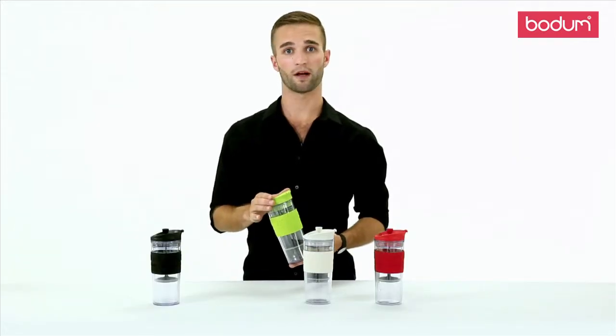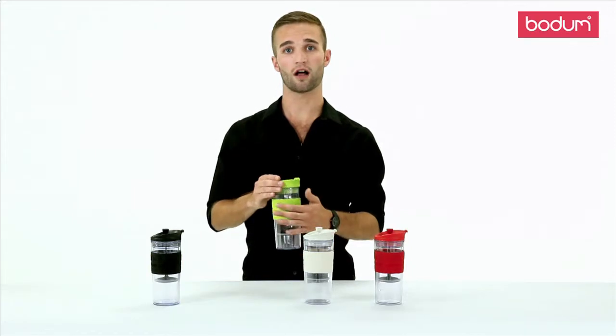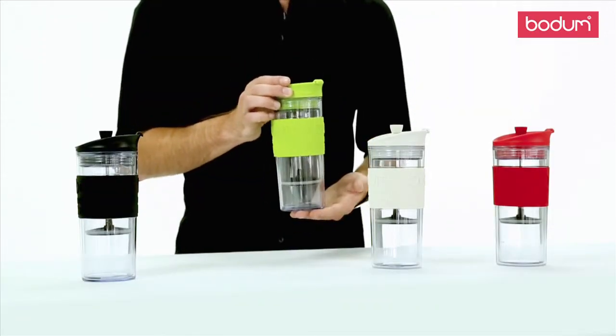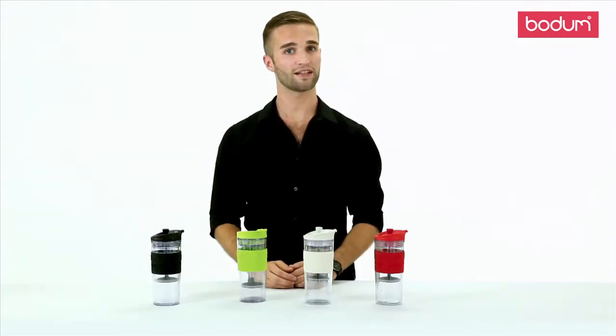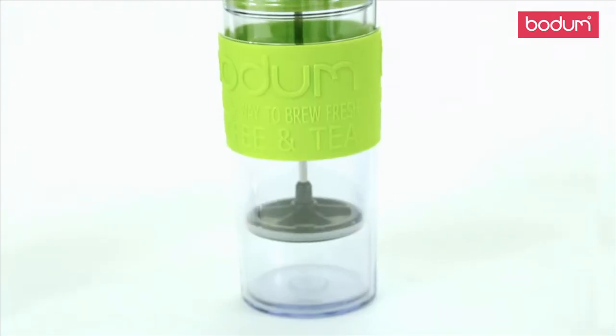For easy gripping while rushing out in the morning, there is a colorful silicone grip around the body of the press that comes in a variety of colors. This great mug comes in 15 fluid ounces and is completely dishwasher safe.